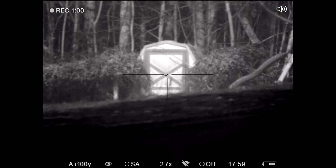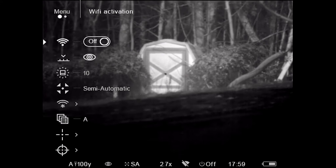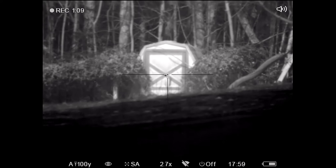Now for the range finder, all you need to do is hit the button one time — you get the crosshair box over the grass down there — hit it again, and there you go: the shed is at 50 yards.